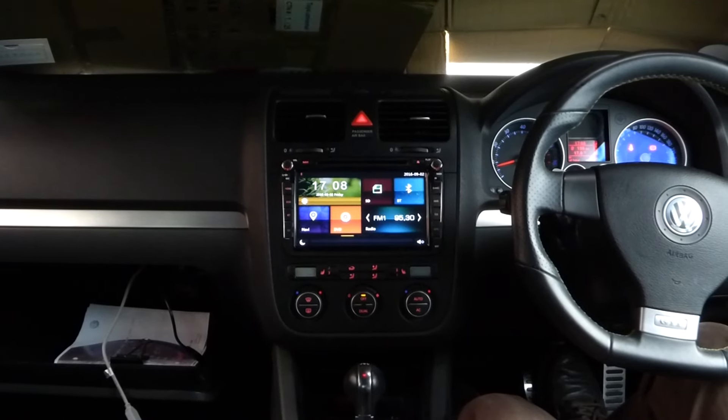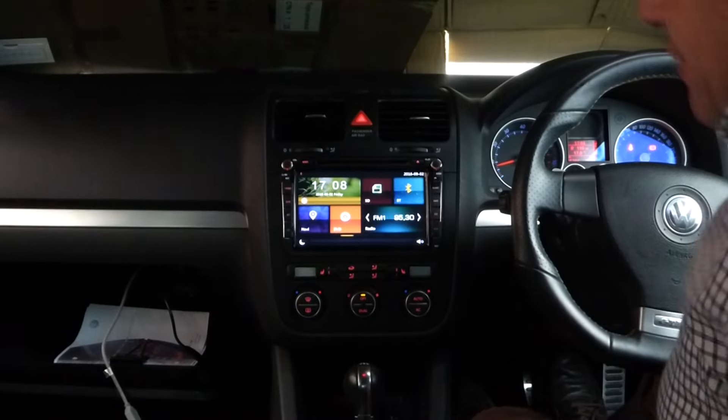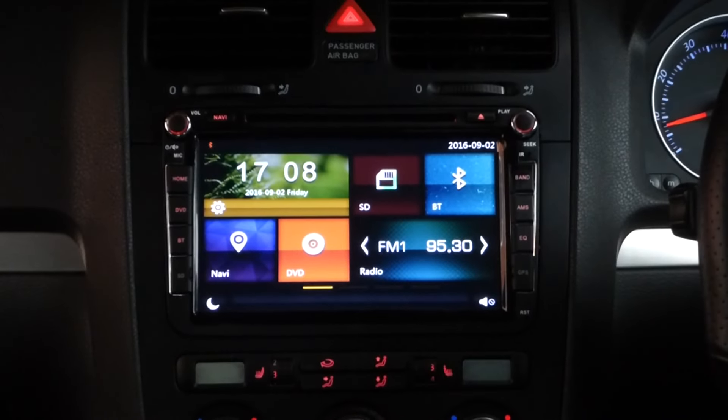G'day, Paul here and Kyle from OEM Audio, showing you our latest Volkswagen Universal unit. You can see it fits most late model Volkswagens — your Polo, your Tiguan, your Golf, all those sort of late model cars.